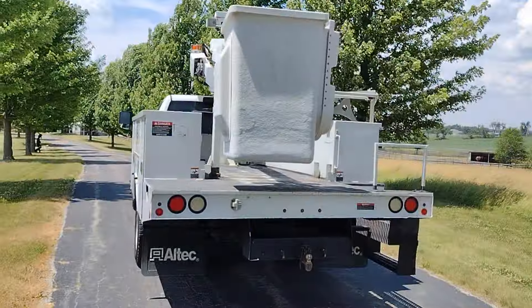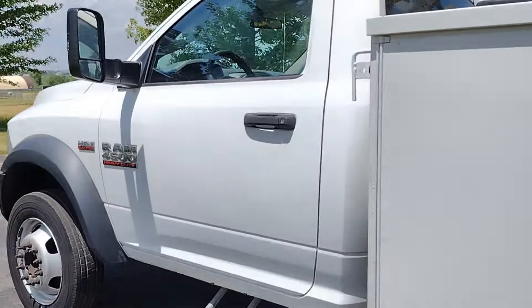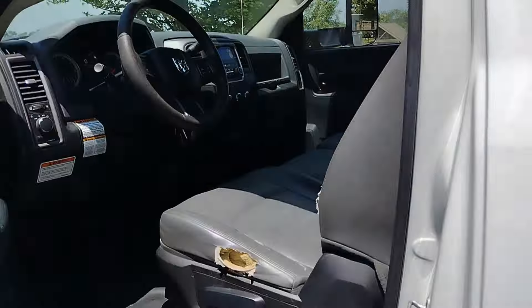All right guys, here we have a 2016 Dodge Ram 4500 heavy-duty bucket truck. Let me show you how to turn on the bucket.